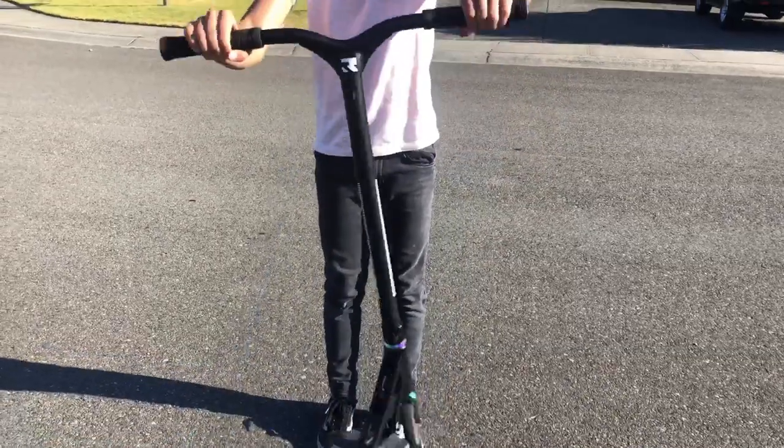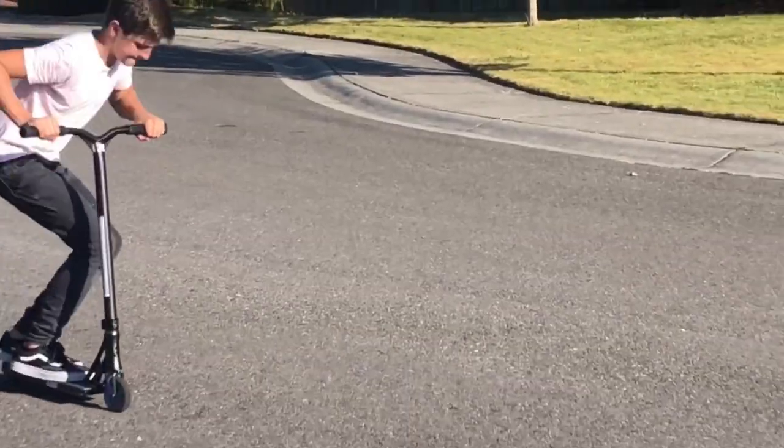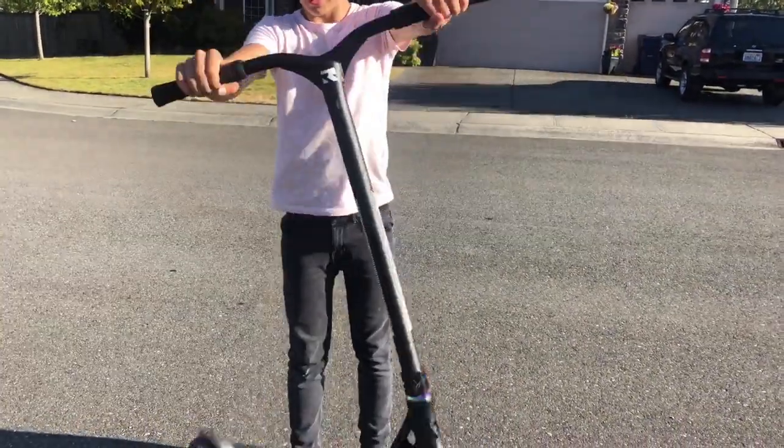The next tip is you want to really know the bar motion and just the motion of the tail whip. When you're learning the motion of the tail whip, you really just want to get where you're using your wrists smoothly and not super stiff. Because if you're always stiff, you're going to mess up your tail whip and you're never going to get it. If you have a very smooth motion of the tail whip, you're going to get it faster.